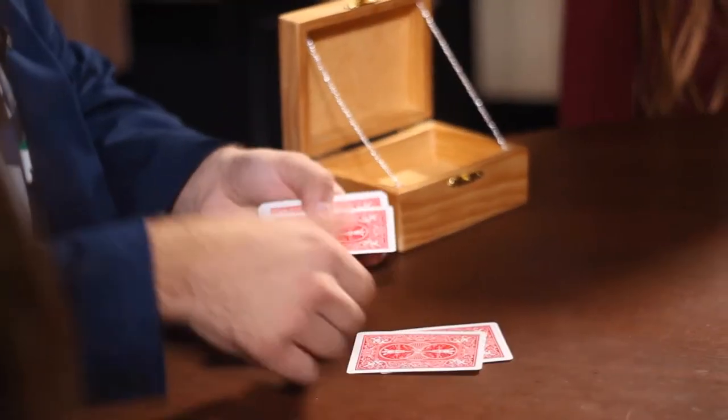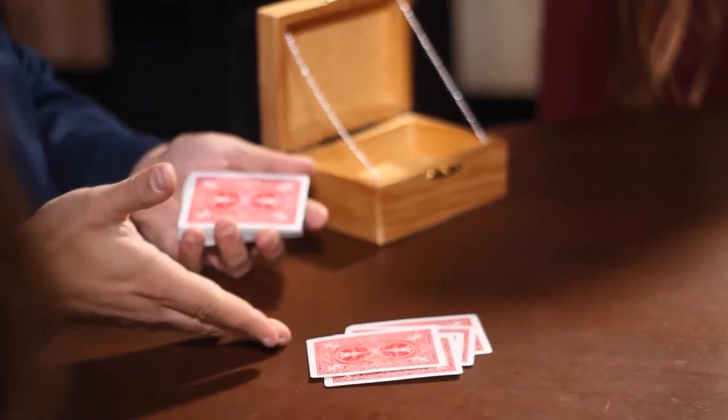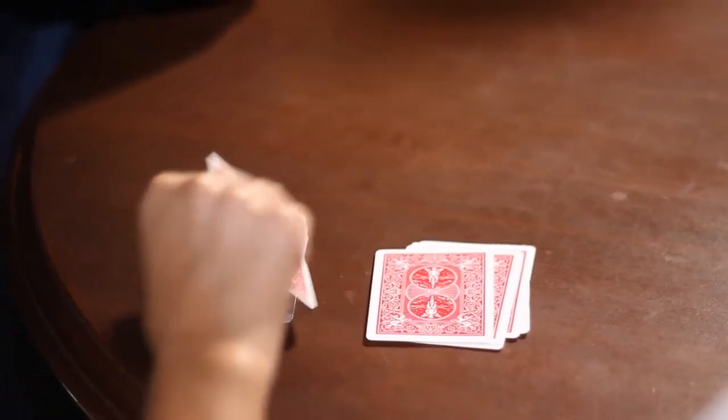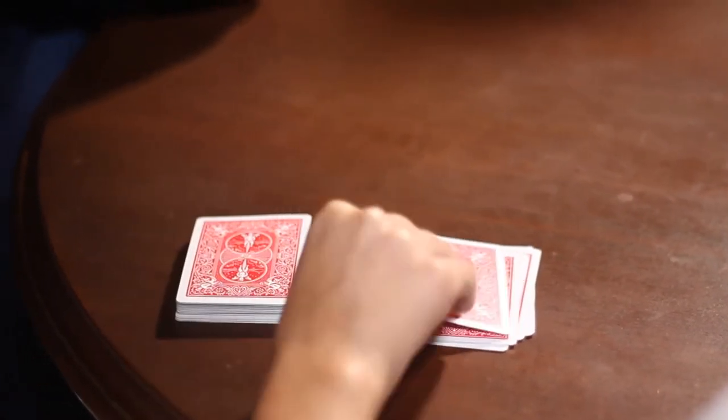So everyone at the table can know exactly the number. For example, if you thought of the number 5, you'll just go 1, 2, 3, 4, 5 and then place all of the cards on top. Very simple, okay — you can do that now. I won't look, so it's completely impossible for me to know exactly the number that you are thinking of. Once you have done so, just let me know and we can continue.